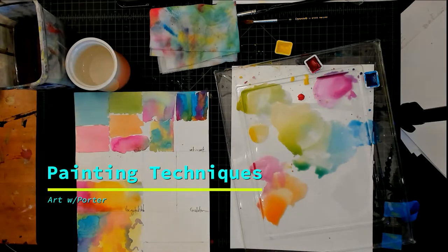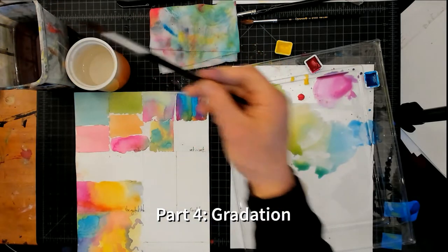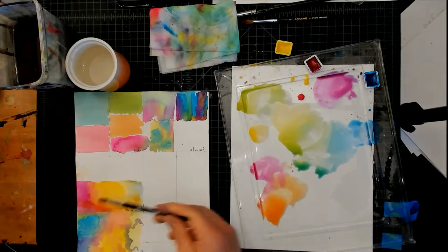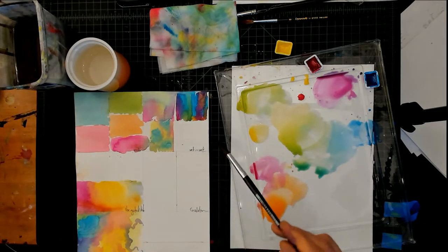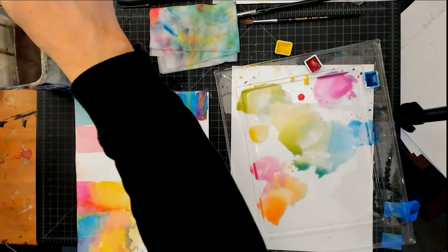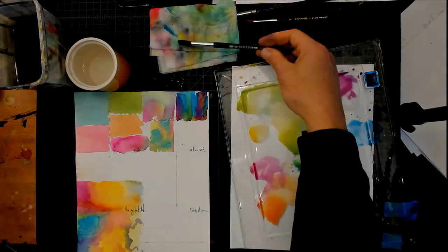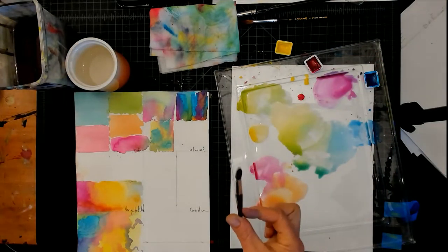All right, gradation. I'm thinking in here because I have water here and it might cause me problems with it running. If it does, oh well, I'll be careful. Clean my brush, sharpen my bristles.